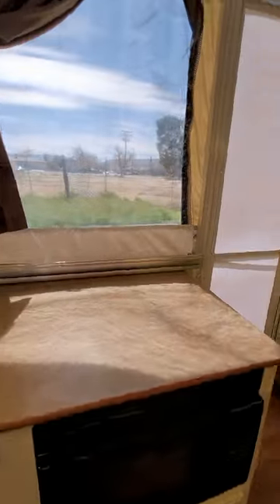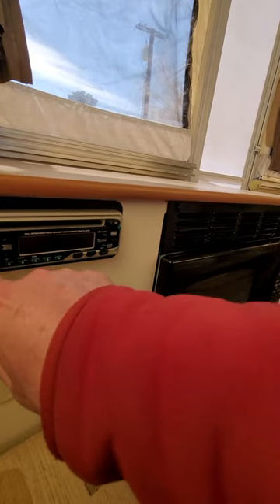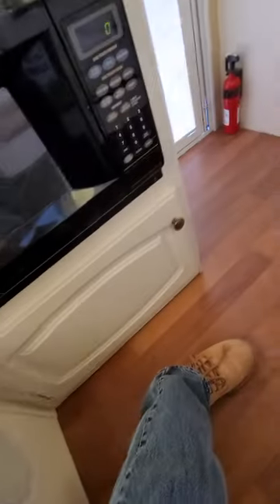The stereo is decent — I'll probably upgrade it, but it works for now. There's my speaker inside and we've got the two speakers outside as well.